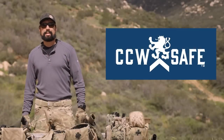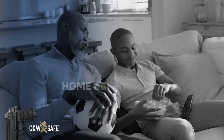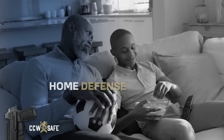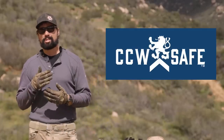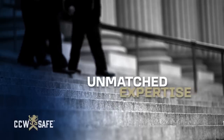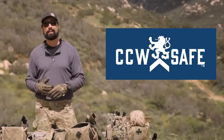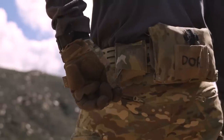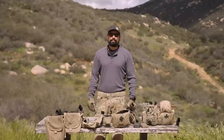Today's video is brought to you by CCW Safe. They're a big supporter of the channel. If you carry for self-defense and you did have to use your tools, there's going to be a second fight — an aftermath. CCW Safe doesn't just cut you a check and wish you luck. They select your legal team, send out their own investigators, and work on your behalf. Check them out in the link below.